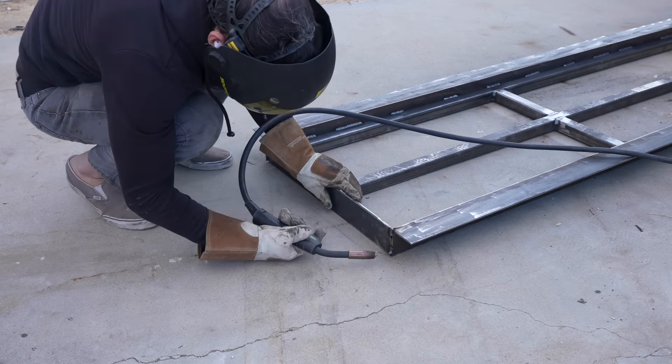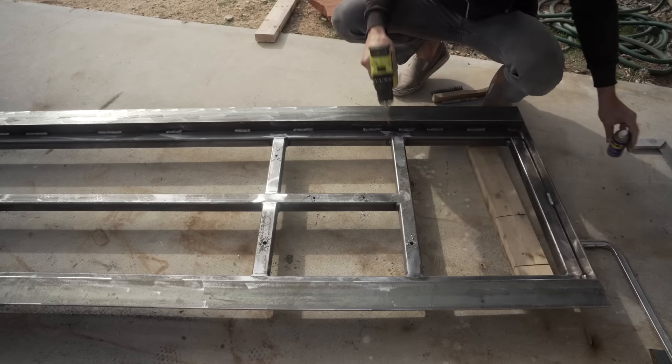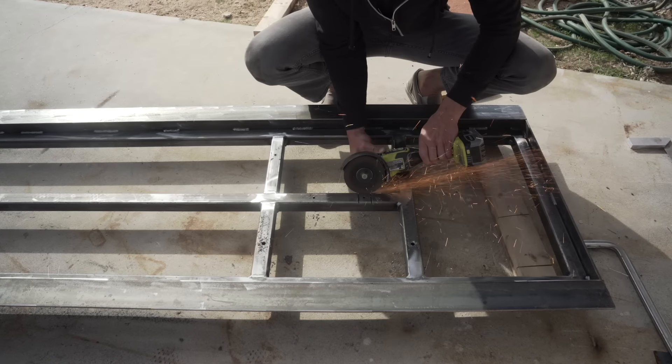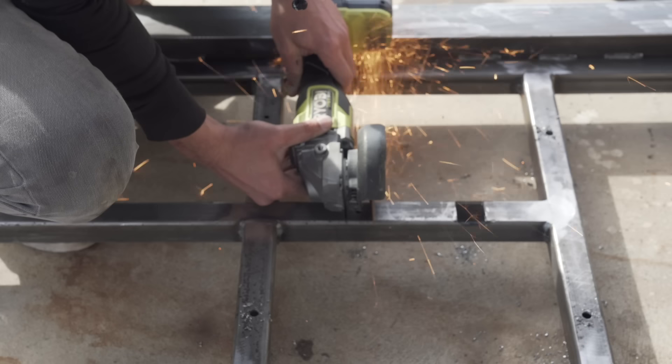On the ends I just welded in a 3-inch flat bar to create a clean-looking end cap. I drilled holes for anchor bolts that will hold the steel to the concrete, but I want the bolts to not poke into the wood, so I had to cut some access holes so that the hardware will sit inside the steel tubes.